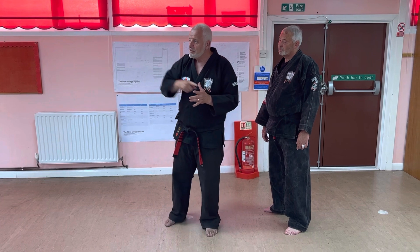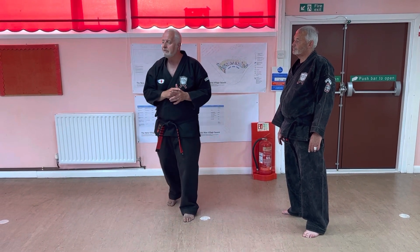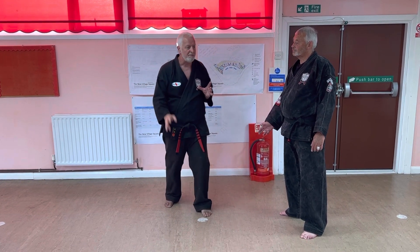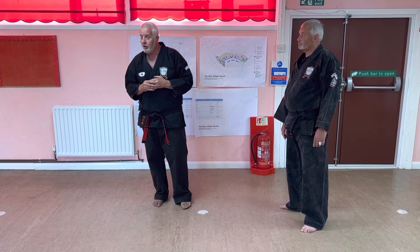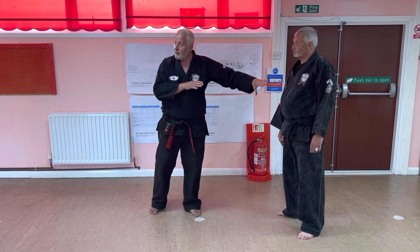The three power principles are: gravitational marriage through the height zone, torque through the width zone — twisting and turning the hips, which would be taught to us in long 4-1 and that's something we really need to work on — and the other one is horizontal back-up mass, which is that vertical travel, your body weight.